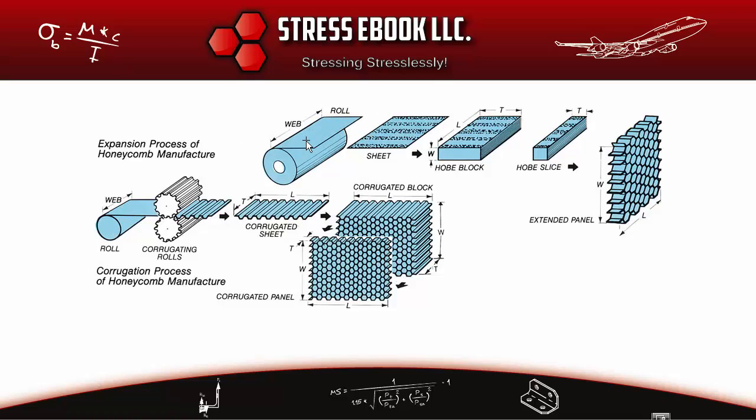The top expansion method usually starts with a roll of aramid fiber reinforced phenolic paper, also known as Nomex — so it's a Nomex core. The bottom corrugation method starts with a roll of aluminum, such as clad 2024 or 6061, which forms the core of an aluminum honeycomb panel. In this video we'll mainly focus on the expansion process for non-metallic Nomex panels.